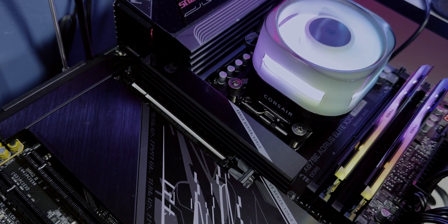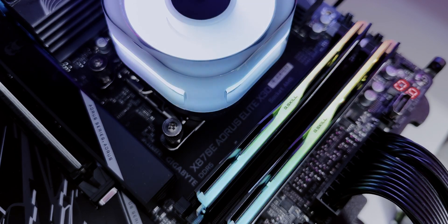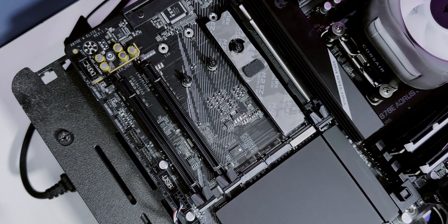The X870E Aorus Elite X3D has become my go-to for testing and benchmarking. It's a rock-solid gaming and performance board — great VRM design, 8-layer PCB, support for 4 DIMMs up to 9,000 megatransfers per second, and a ton of high-speed storage options with dual PCIe 5 M.2 slots. For me, consistency is key. I'm constantly running repeated benchmarks, stress tests, and real-world comparisons, and this board handles all of that without breaking a sweat.